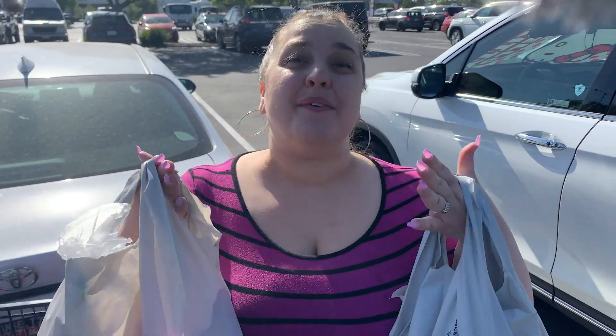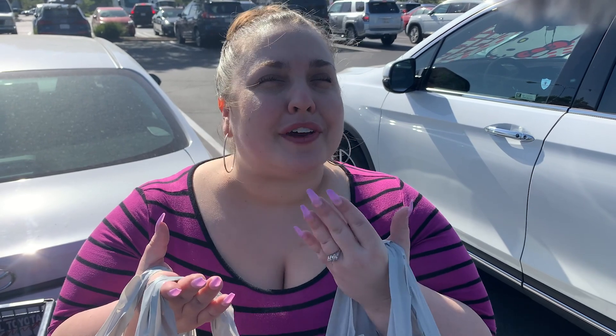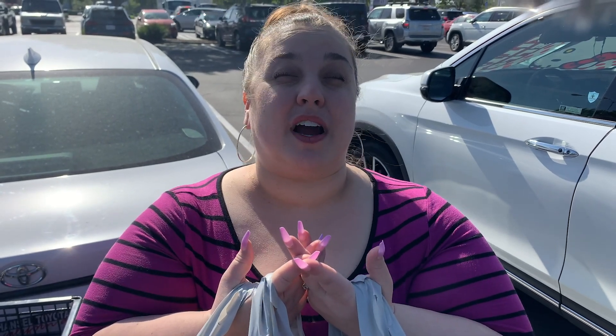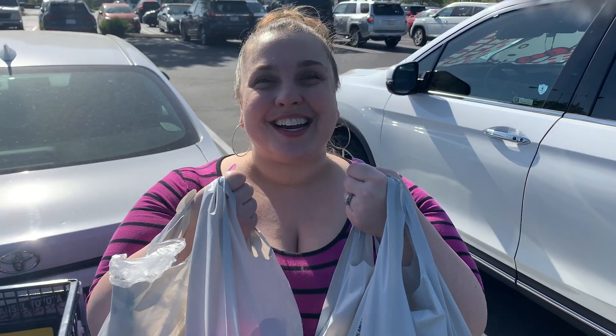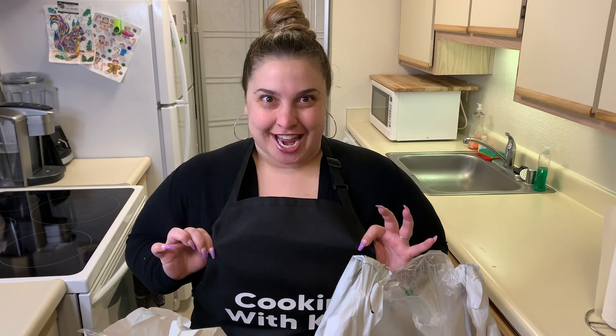We got the groceries — it really wasn't even a lot of ingredients at all. It was mainly in the vegetables and fruit section. We're super excited, the ingredients look delicious. They did not have fresh cilantro — I know, it's a travesty. All the cilantro was gone, so we had to get freeze-dried cilantro. It's not going to be as fresh, but hopefully we'll still get that flavor. We just got back from the store, I did a quick wardrobe change.